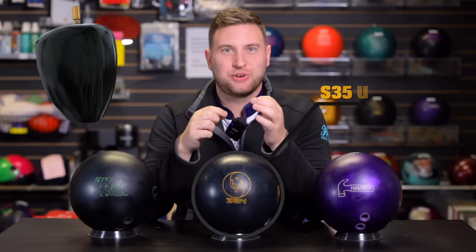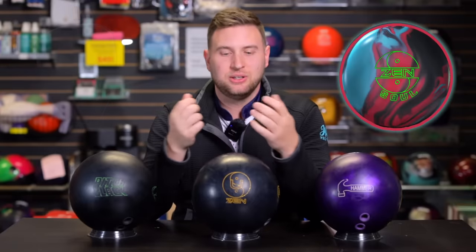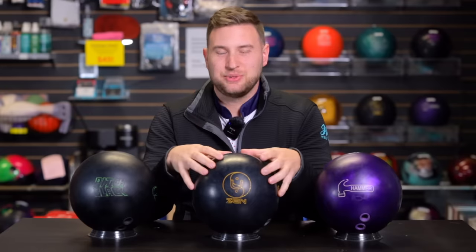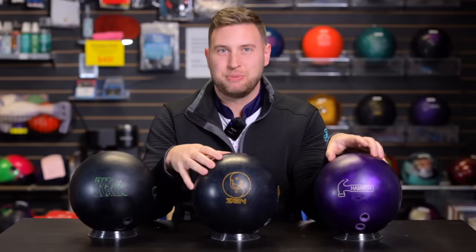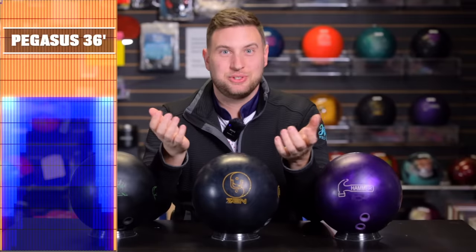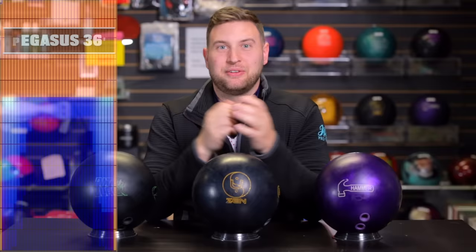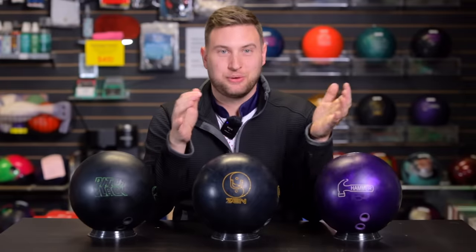It features the original Meditate core shape, but this time in a low-density version — so you're going to see some different core dynamics versus the Zen, Zen Master, and Zen Soul, but it retains that original shape. Because that core is so massive, I think this one's going to hook the most — way more than a Purple Hammer — and with Jimu's rev rate, that's really going to be amplified. He's going to bowl on 36-foot Pegasus, a really short pattern we use in league. Typically on a pattern like this Jimu will throw either his Pitch Black or Purple Hammer. Will this be too much hook for urethane? Find out later.